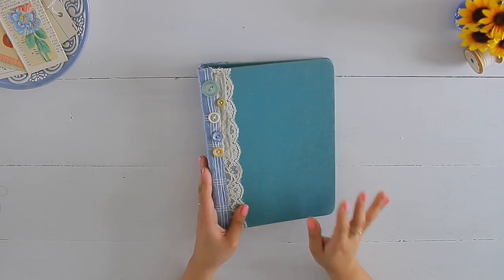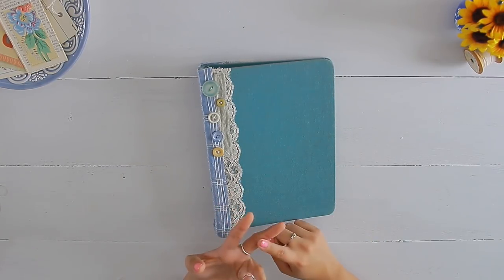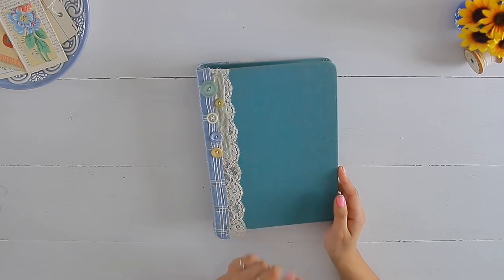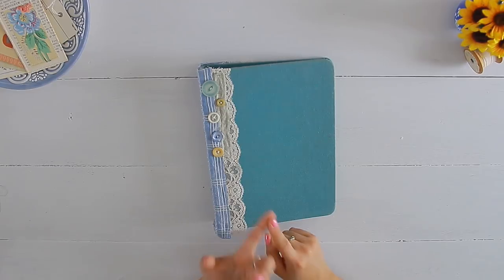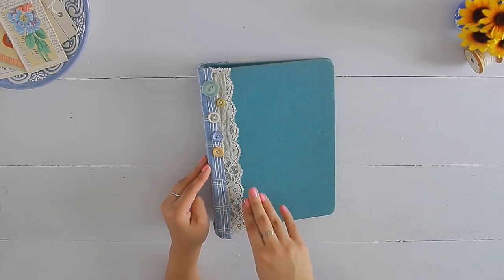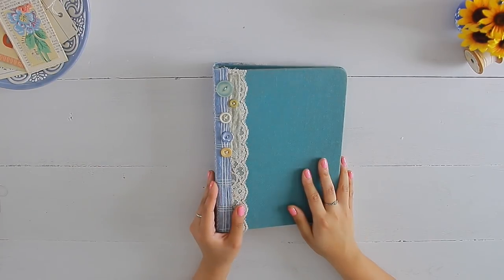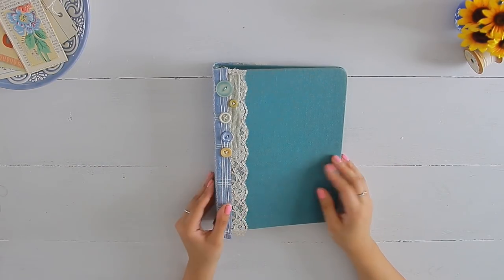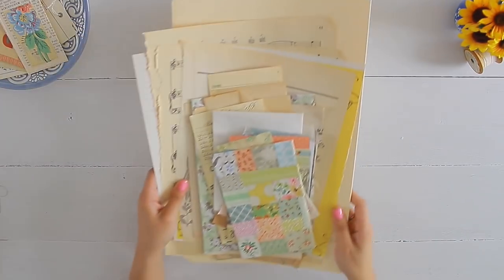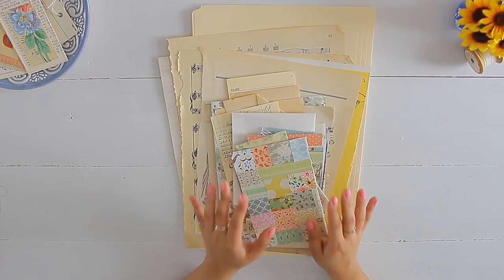I'm just filling it up with things that I've gotten from the thrift store, estate sales, garage sales — things that are very affordable and they're already in my stash. So don't go to Michael's, don't go to Hobby Lobby, Joanne's — avoid craft stores for this particular challenge and project. I'm going to quickly show you all of the items that I'm going to be using to decorate the inside.